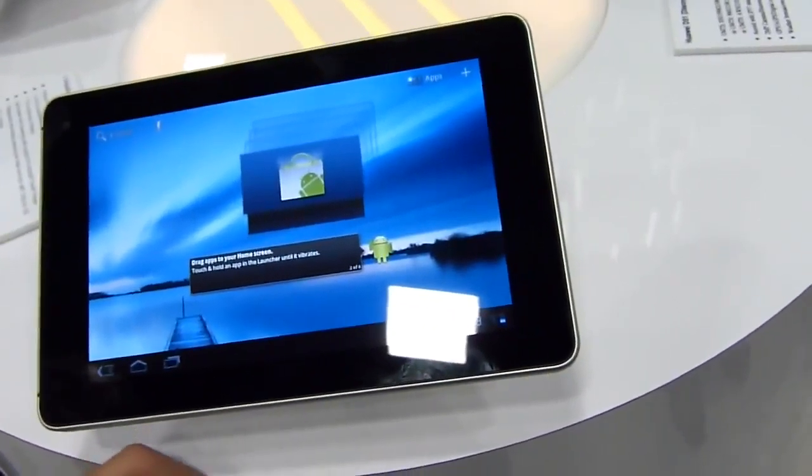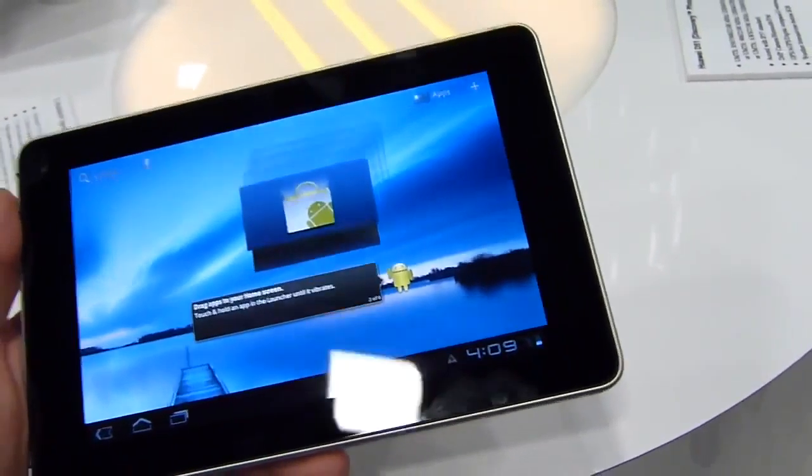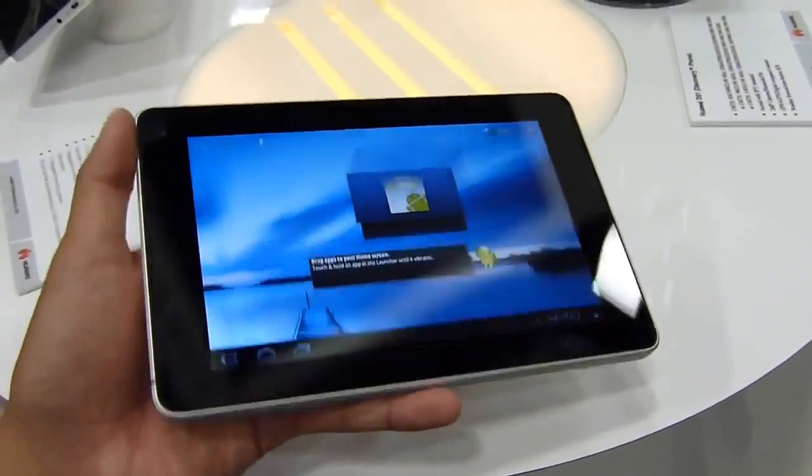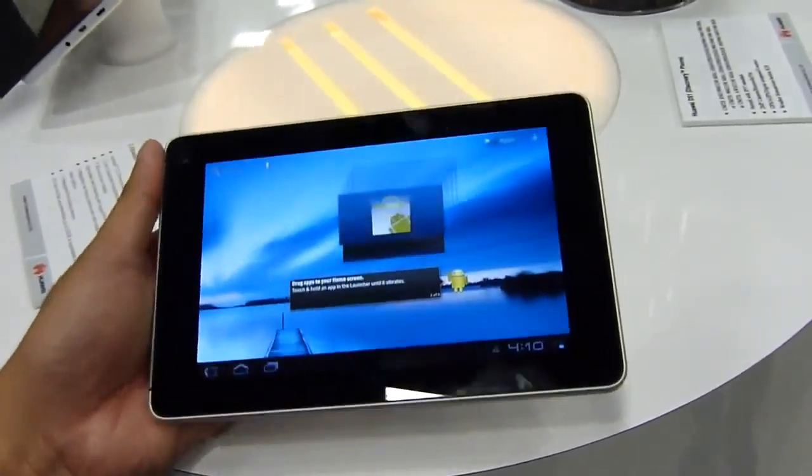We'll be interested in how much it's going to cost. But that's pretty much it, guys. If you want to learn more about the T-Mobile Springboard tablet, check out our website, Phonerina.com. John B., thanks for watching.